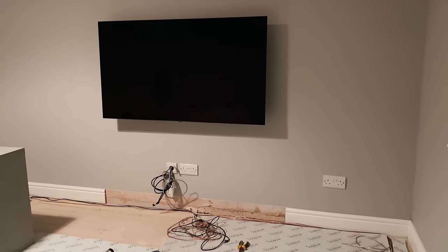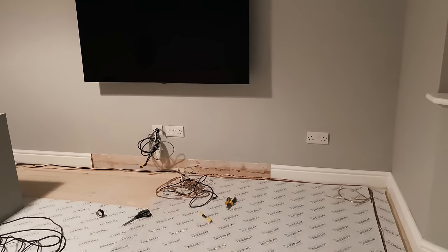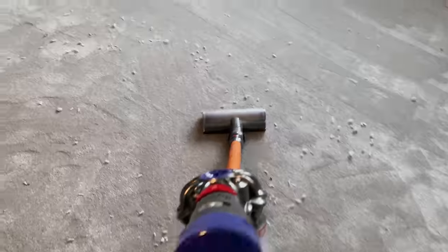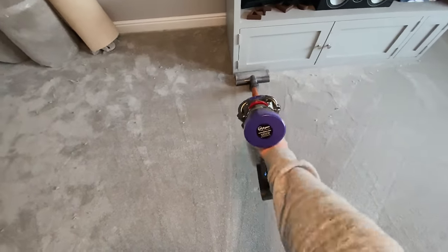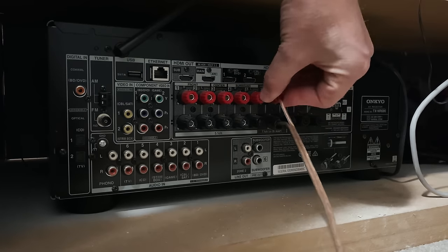A few days later I had the carpets changed, so everything needed to come out again — but it gave me a chance to relay the speaker cables around the room. Finally the carpet is in and it looks like a new room again. I've gone for a slightly darker shade this time, although you can't really tell.